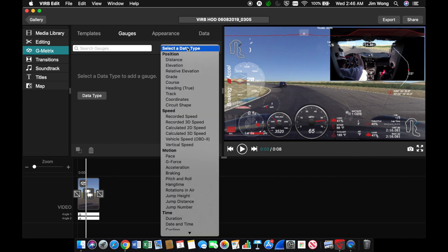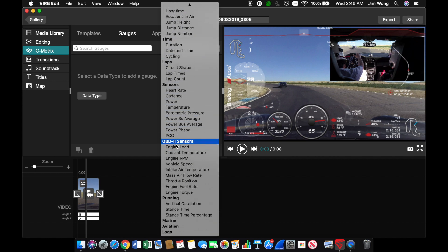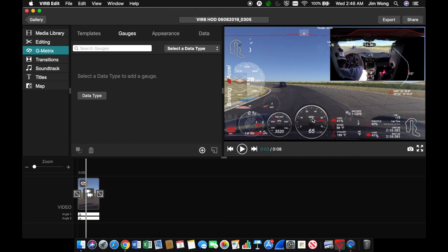Here are the different sensors available from the OBD2 sensor — you've got all these different options: engine RPM, speed, intake air temp, and more. These are the choices here, and you can configure the different gauges.